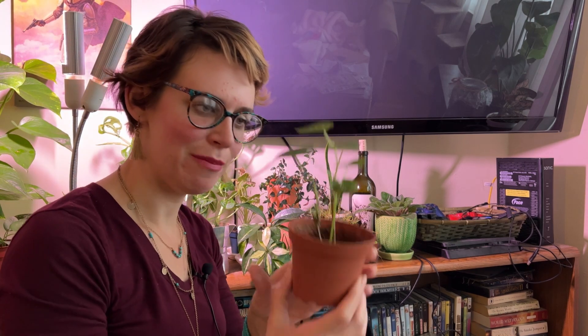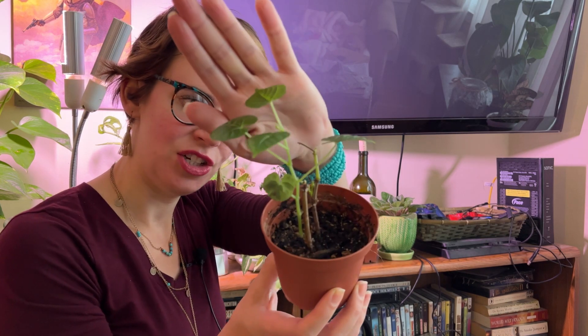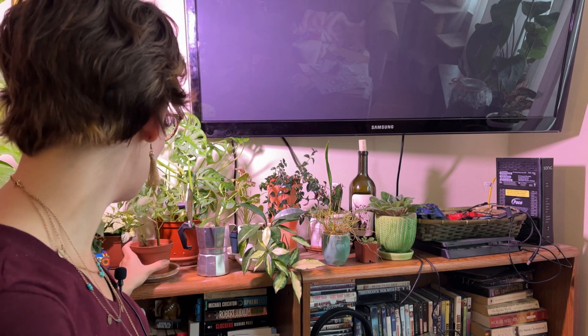Next, we have my cissus discolor that I rescued from the trash area in my building. She's very cute — it was not happy when I found it, though. It doesn't have a whole lot of purpley-pinky color on the leaves like other ones do, which is kind of strange. But I like her. I'm ready for her to get big. Any day now.